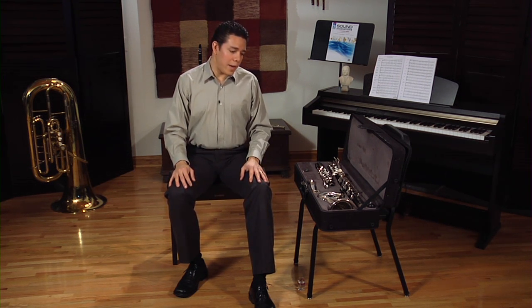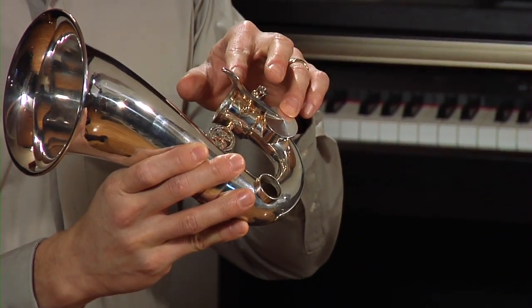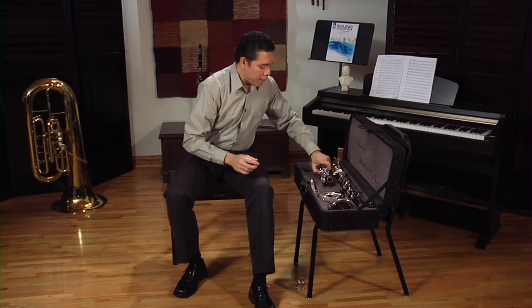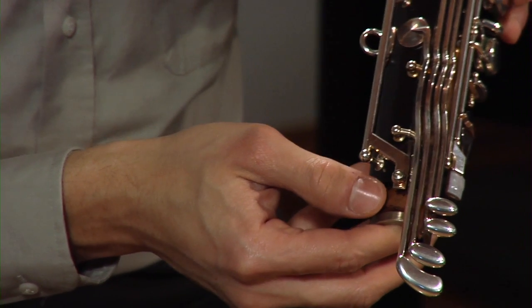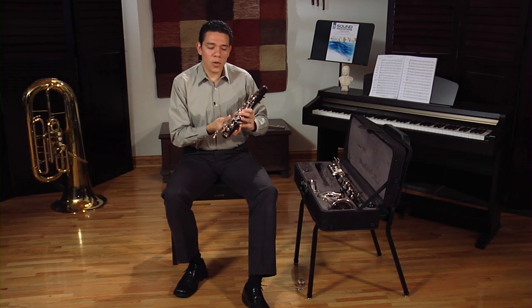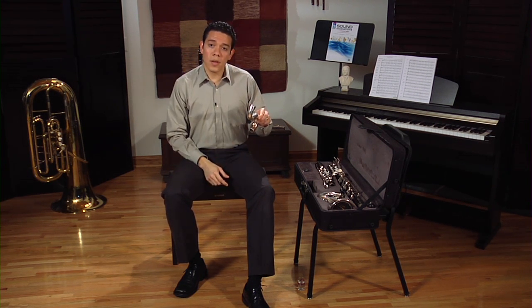Another important difference is that there is a bridge key on every joint of the bass clarinet. The bell has a key that is supposed to assemble into the lower joint, and the upper joint has two bridge keys that are supposed to assemble into the lower joint. Depending on the model of the bass clarinet that you are playing, you might have only one bridge key on the upper joint. The neck also has a key that is supposed to assemble into the upper joint.